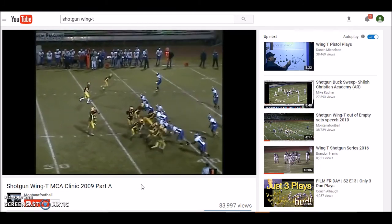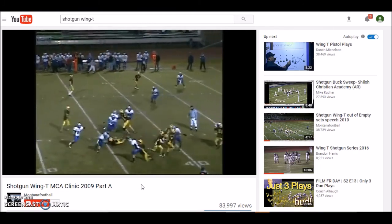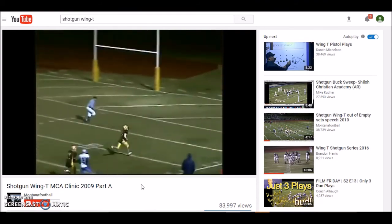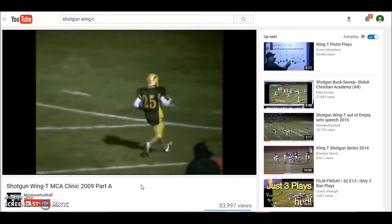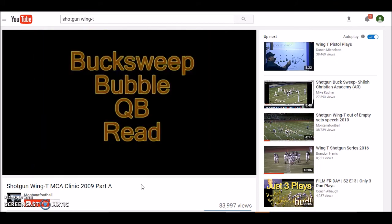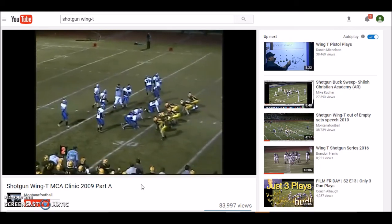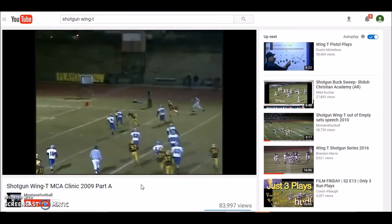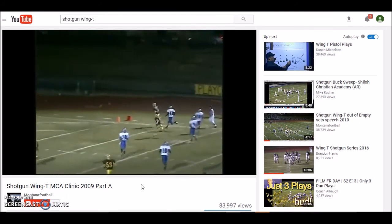Let me show you the bubble off the buck sweep. Here they're running another buck sweep and they come back and run the bubble. When they run the buck sweep and then run the bubble, the defense doesn't even give them a chance to get set — they just catch it and swing it out on the bubble and the guy goes in for a touchdown. This is kind of RPO before RPOs were out there. They didn't have a chance — there was nobody out there. They had a two-on-one advantage.